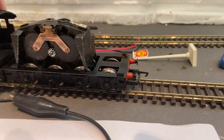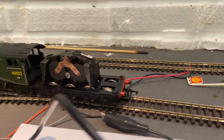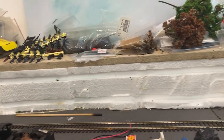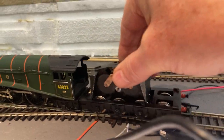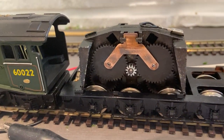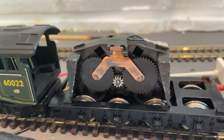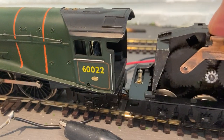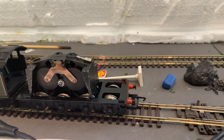A lot of spinning going on and not much movement. You can hear it spinning and the cog is turning and those two wheels are also turning, but not a lot of engagement. So I'm really not quite sure what the issue is.